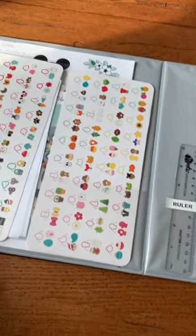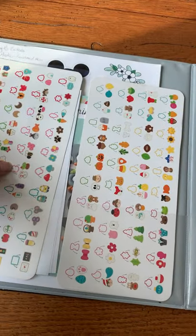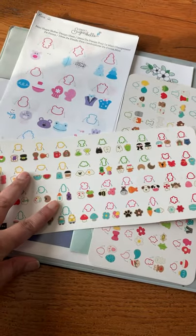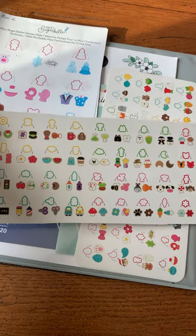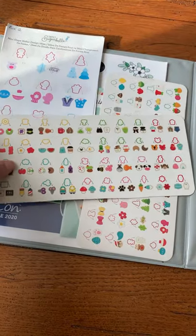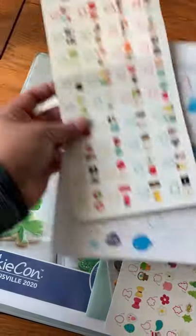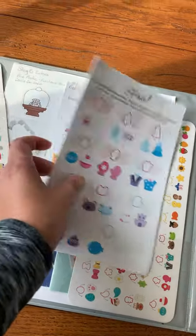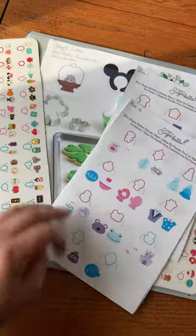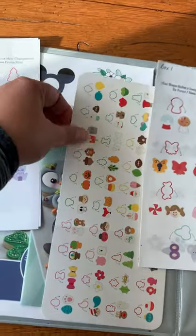I got this binder with pockets, which works out really great. I can keep different things in here, like my mini cutters for Sweet Sugar Bell — the different inserts that come with them. I don't have these traced in the book; I just keep them as a reference, and I have a specific bin for each of these sets. I also made copies of the actual inserts that came with the Sweet Sugar Bell mini cutter sets — a fantastic set, especially for beginners just starting out.